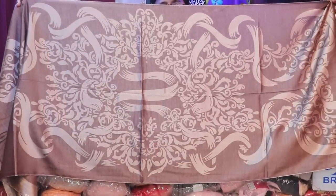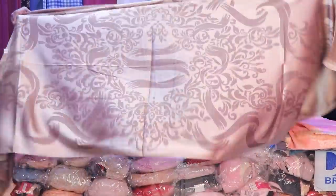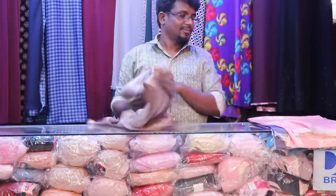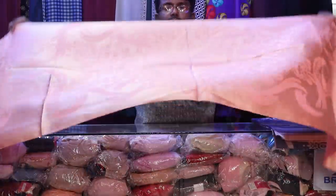You can see the same product too. The original product is different from the other product. You can see the same product, and this is pretty good.